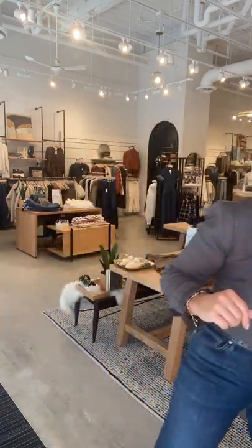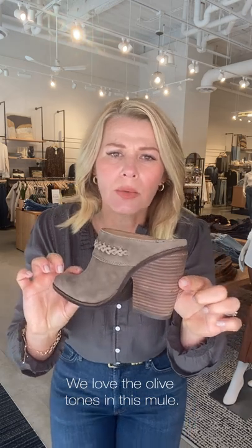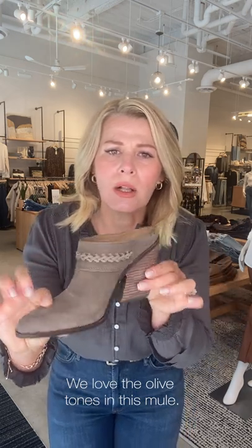I'm wearing Sam Edelman — a little olive booty. It kind of reads olive with a grayish tone to it, just so pretty. It's got a really darker wood heel, beautiful braiding through here, and gives you great height without a super skinny heel — which is nice since you're probably doing a lot of fall pictures outside.